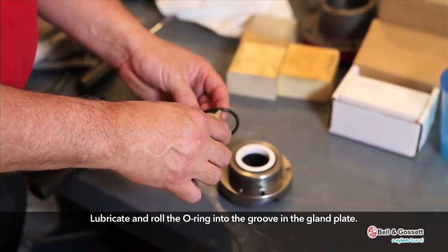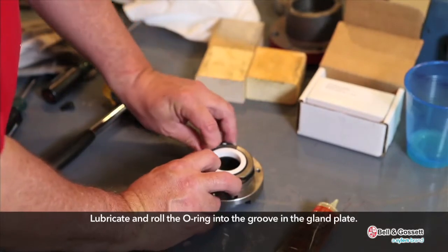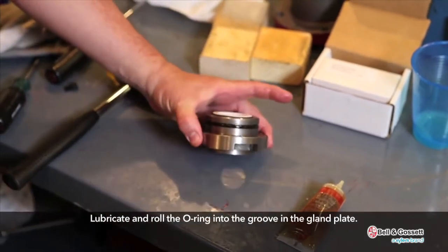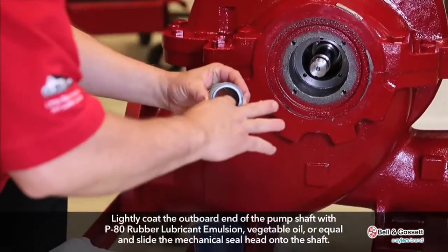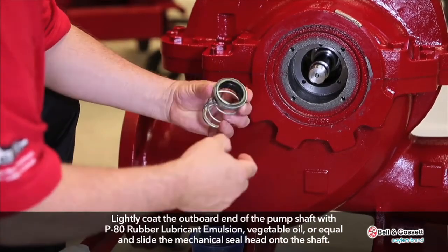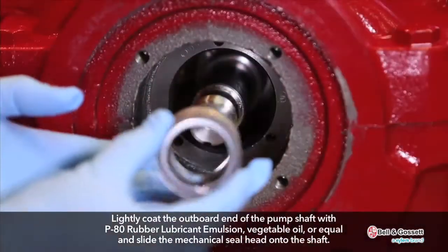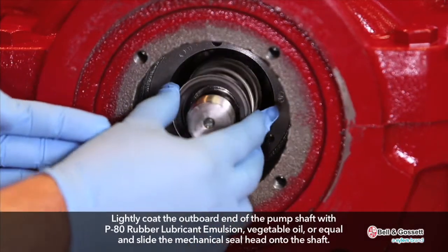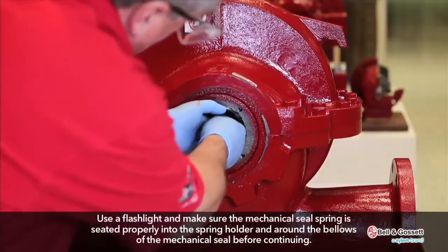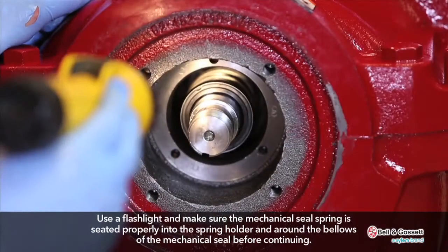Lubricate and roll the O-ring into the groove in the gland plate. Lightly coat the outboard end of the pump shaft with P80 rubber lubricant emulsion, vegetable oil, or equal, and slide the mechanical seal head onto the shaft. Use a flashlight and make sure the mechanical seal spring is seated properly into the spring holder and around the bellows of the mechanical seal before continuing.